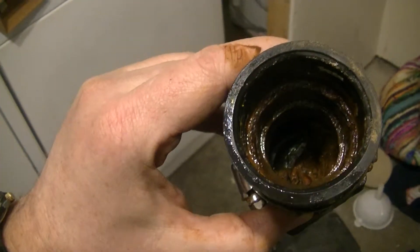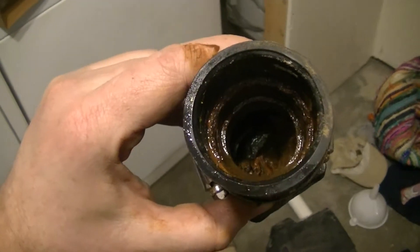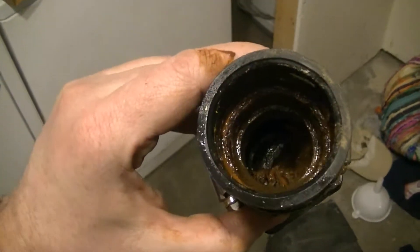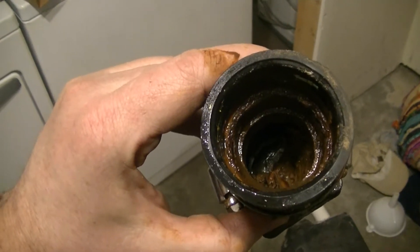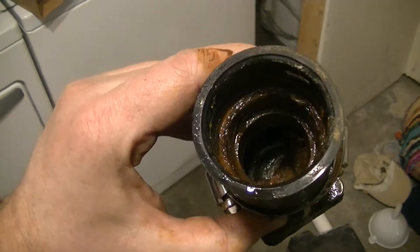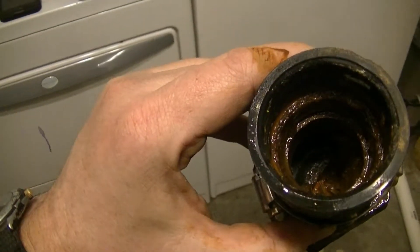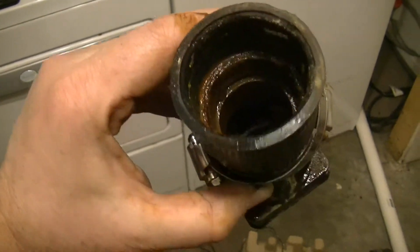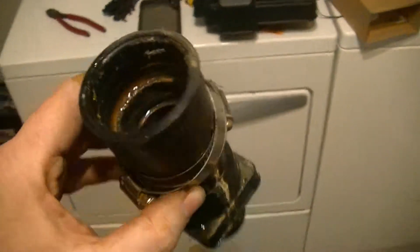Here's the check valve that was leaking by — there's quite a bit of debris on top of it. There was a piece of a zip tie that I pulled out of here already, and quite a bit of other mud, slime, and rust. When I tried moving it from the bottom side, flipping it up, it wouldn't even move. So needless to say, this wouldn't even have worked if the pump had kicked on. This is going right in the trash.